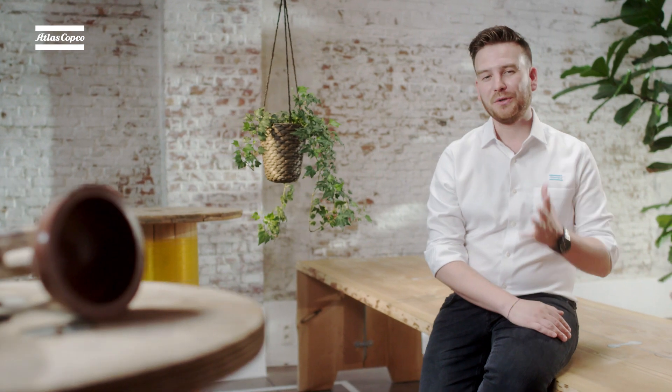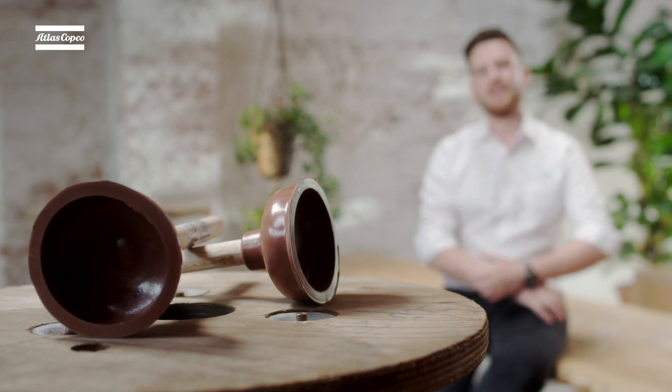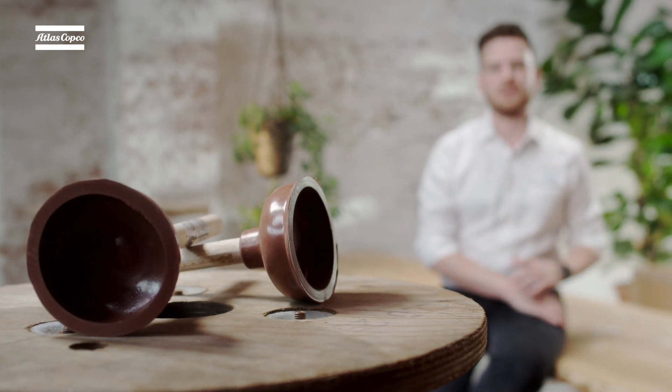We could use a small vacuum pump to recreate the experiment, but actually we don't need to go to the trouble. We can use these plungers to recreate what Magdeburg did. I'll do it once and then talk through what's going on at each step.